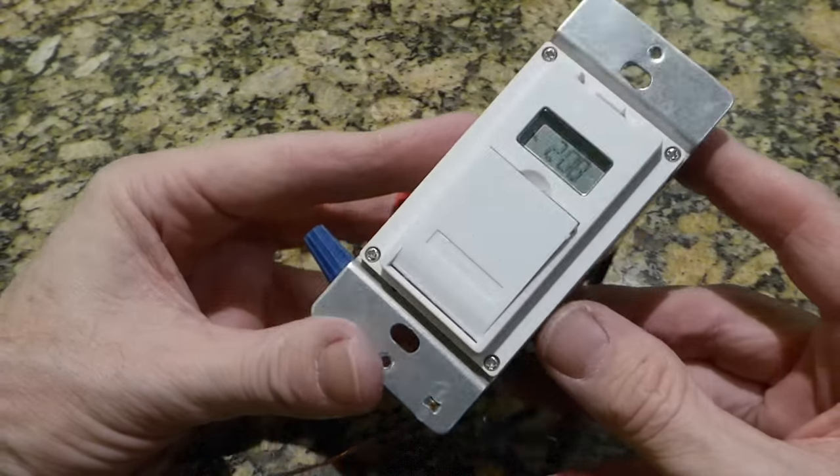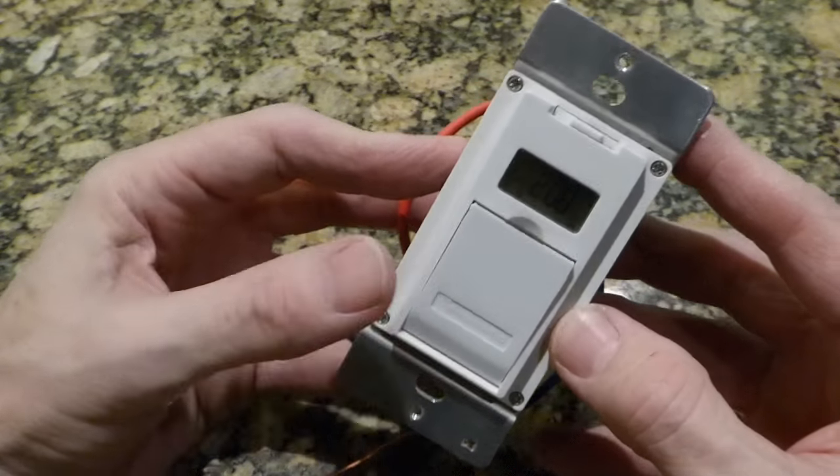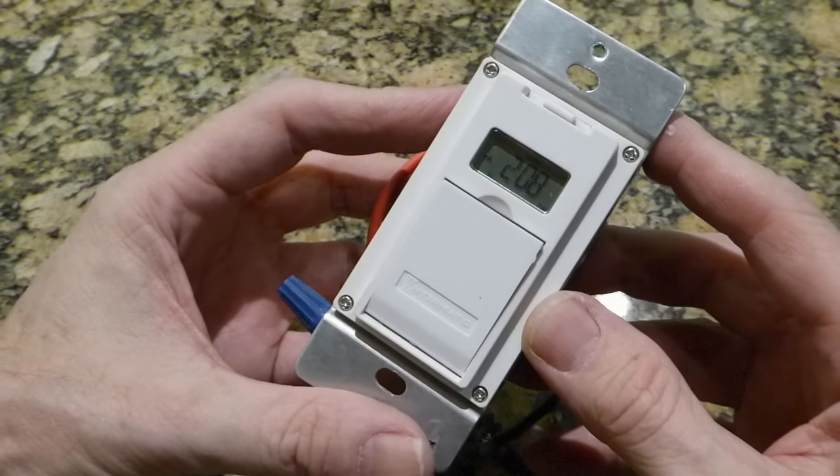I wanted something I could set through Wi-Fi through an app on my phone or my iPad. Today on Cruise Man's Garage, I'm going to show you how I did that with a Neo Wi-Fi wall switch.